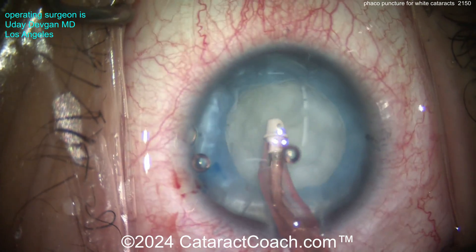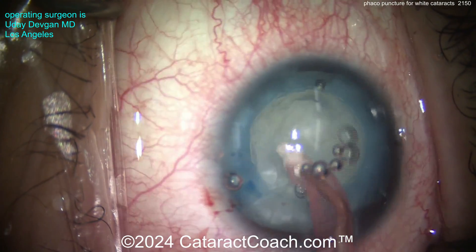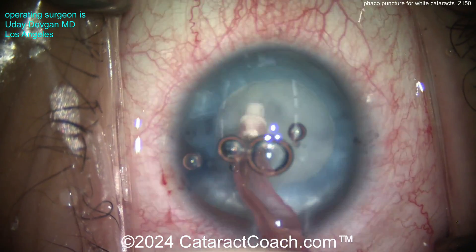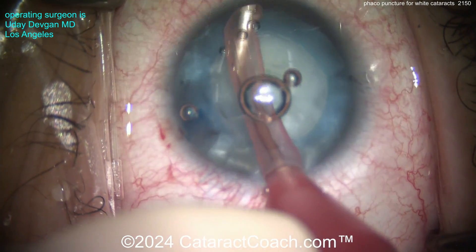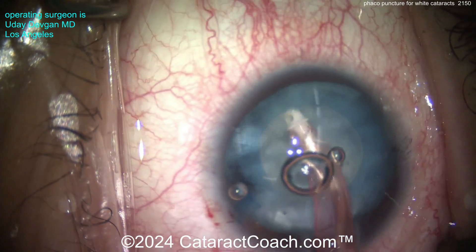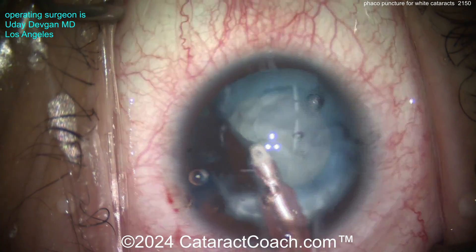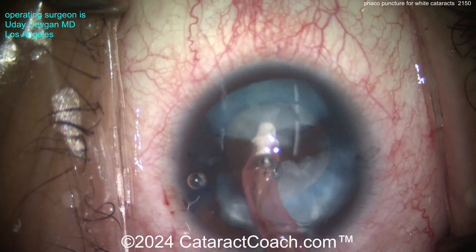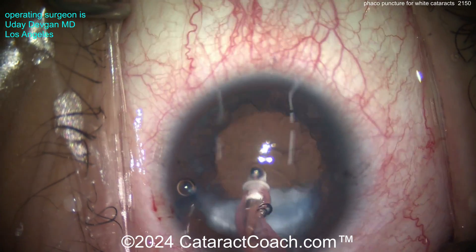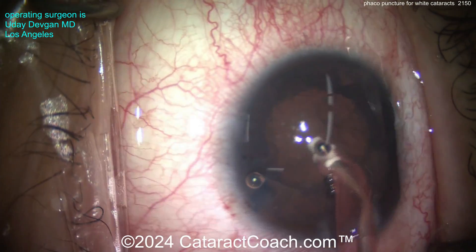The hardest part of this case, of course, is getting that anterior capsule rhexis made. Now I can just aspirate all the pieces of lens material out — it comes out pretty easily. There's really no nuclear sclerosis. The patient is also myopic, so I lifted up the iris to reduce retropulsion — that's LIDRS, lens iris diaphragm retropulsion syndrome, as described by Osher and others.